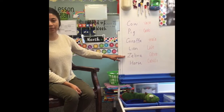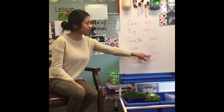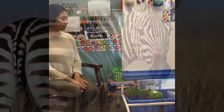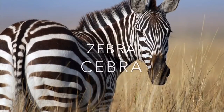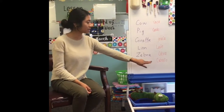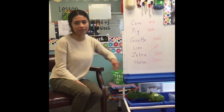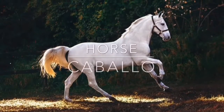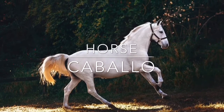The following is zebra. In Spanish we say cebra. Cebra. Cebra. Good job! Zebra. Zebra.